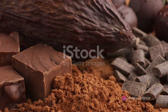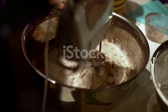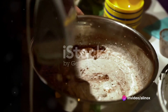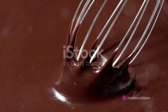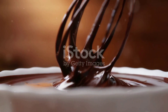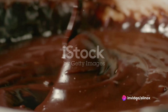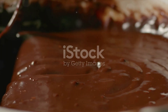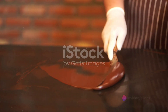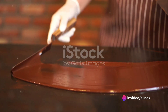Adding sugar not only sweetens the chocolate but also balances out the flavors. Next, we add milk powder. This is what gives milk chocolate its creamy, smooth taste. If you're making dark chocolate, you can skip this step. Now, we get to the fun part: mixing. You'll need to mix all these ingredients together until they're well combined. This is where all the flavors meld together, so take your time. Once you've got a well-combined mixture, it's time to heat it up. This is called tempering. You'll need to slowly heat your mixture, stirring constantly, until it reaches a temperature of about 115 degrees Fahrenheit. This process gives your chocolate that nice, shiny finish and a good snap when you break it.